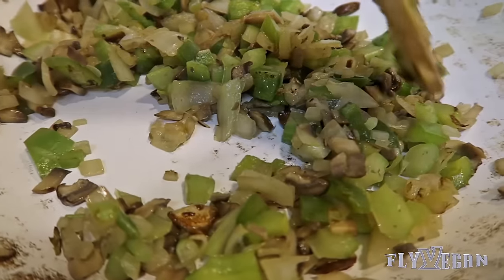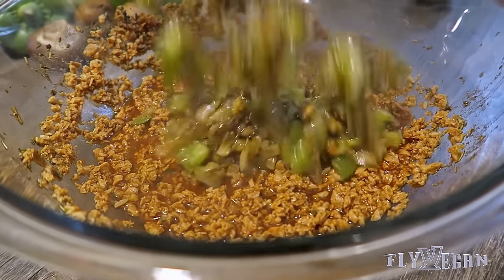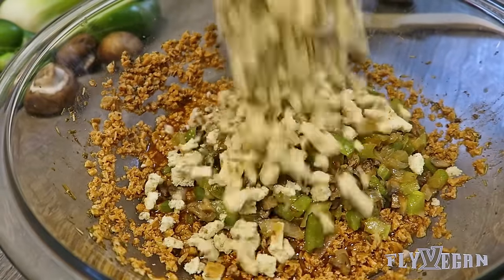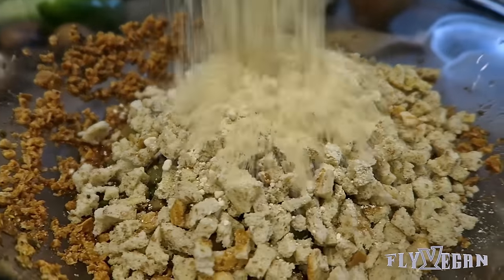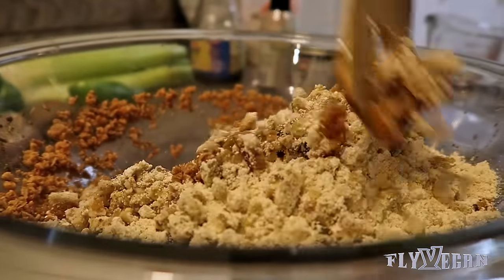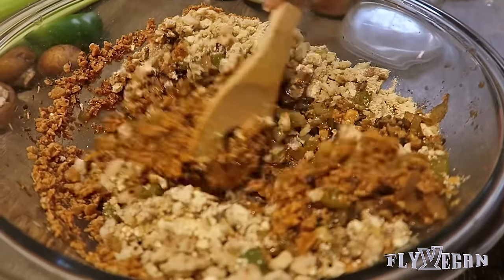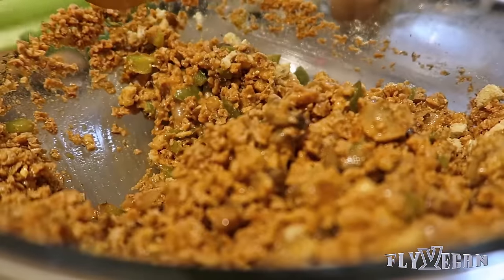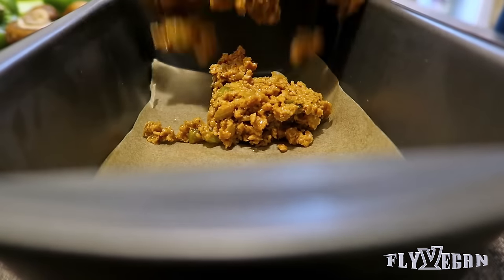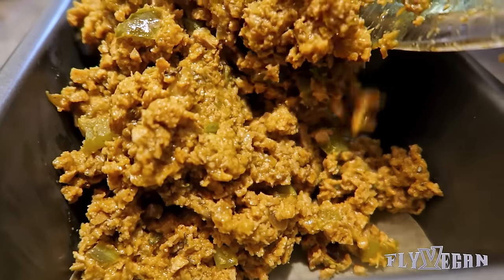I don't know, but this don't look like meatloaf to me. I got you, just keep watching. Add your vegetables to the TVP mixture. Throw in some bread crumbs and some flour. You want to mix it all together until the mixture starts to stick.